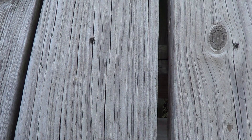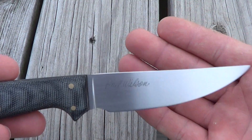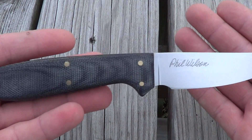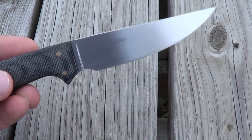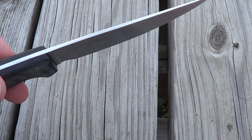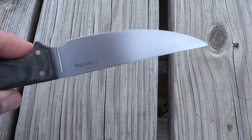Hey guys, I have a knife here I want to show you. I got it yesterday. From the title, you know it's a Phil Wilson custom. This is his bird and trout model.